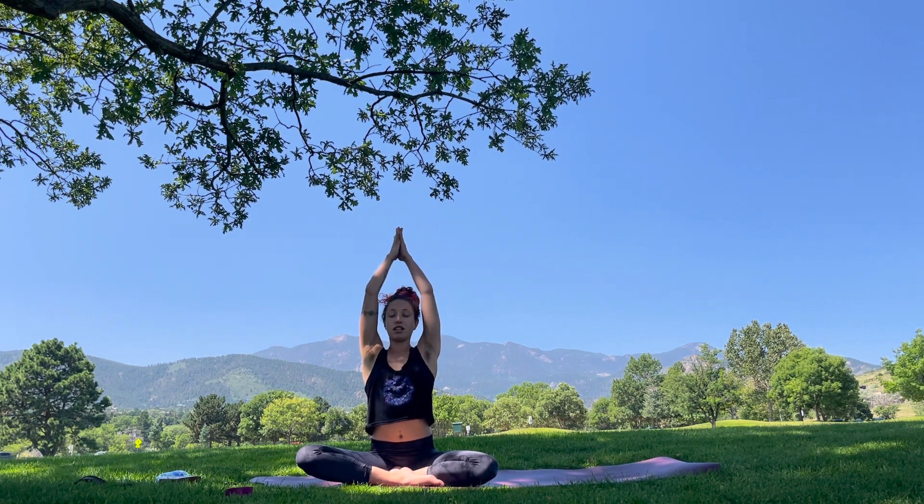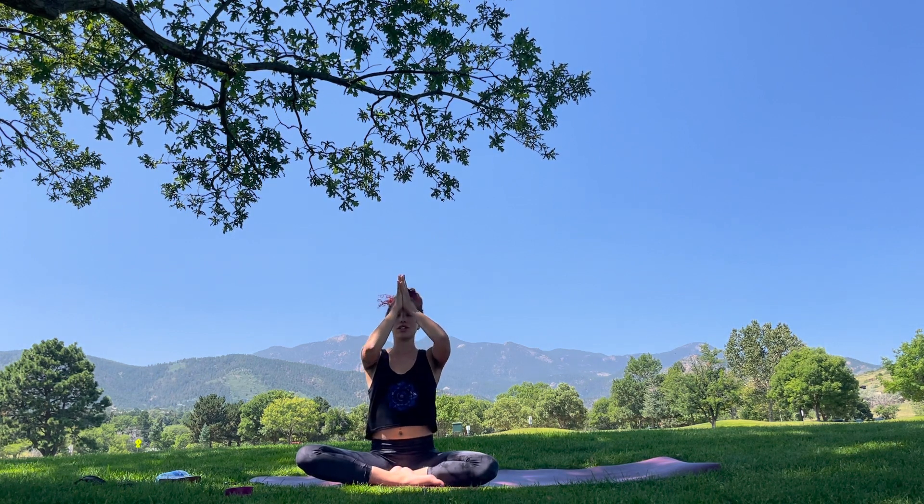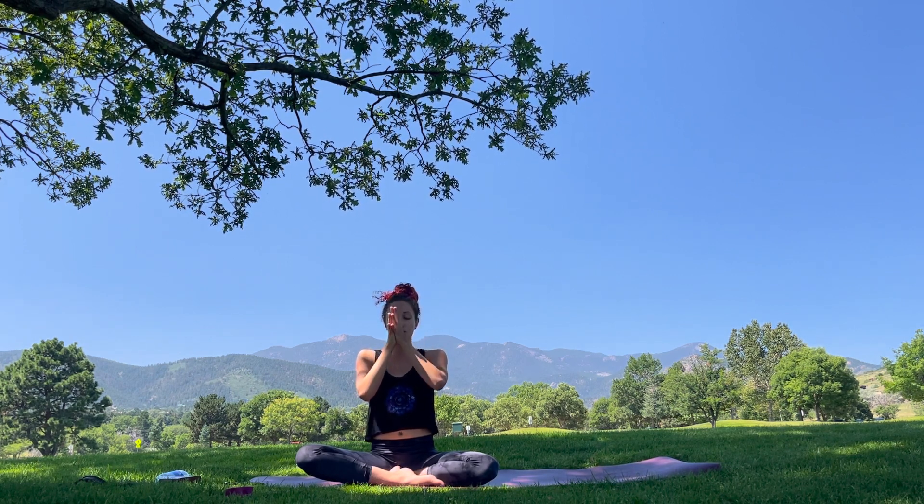Whenever you're ready, gently press yourself up to any comfortable seated position that works for you. Taking a deep breath, we'll inhale, sweep the arms, bringing palms together into Anjali Mudra. Exhale, lower Anjali Mudra to the third eye to always trust your intuition, your inner knowing. Lower Anjali Mudra to your mouth so that your words may mirror your actions. Bring Anjali Mudra to the heart to always have kind and pure intentions. Thank you so much for your presence today. I hope you have a wonderful rest of your day. Namaste.